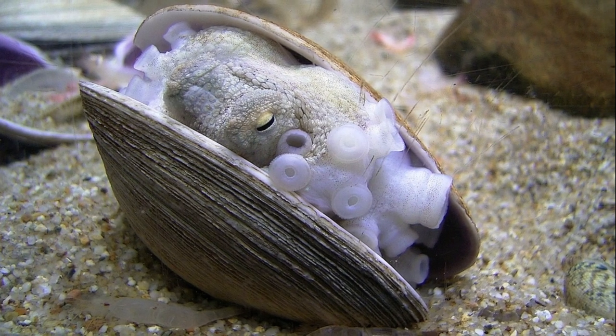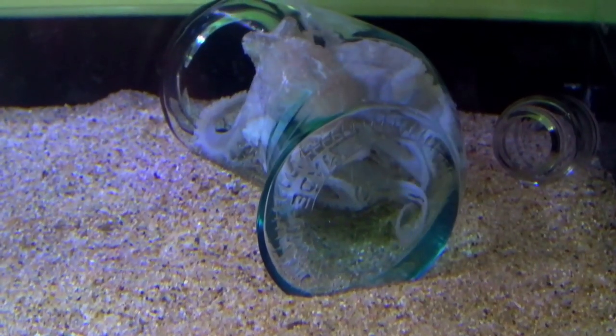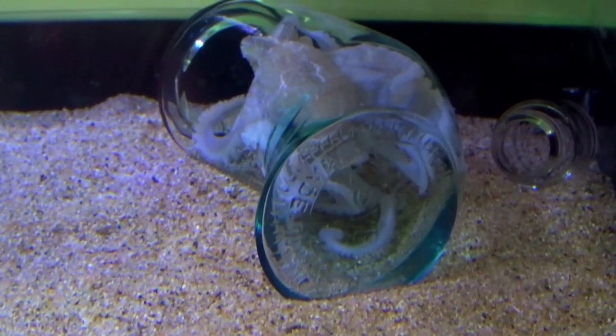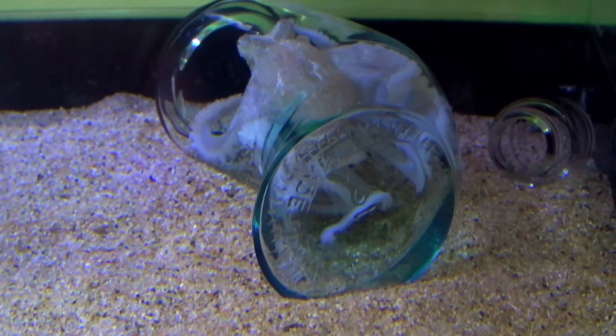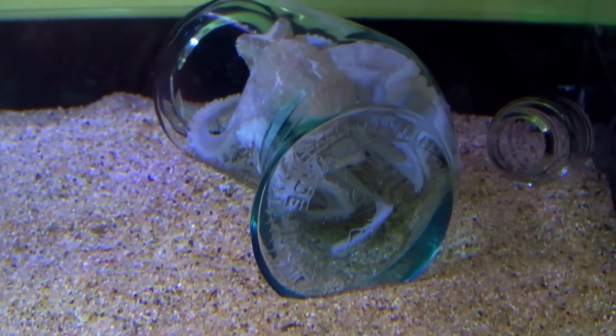Since the eggs are large, there are relatively few. There is a short incubation period, and embryos develop faster in warmer water temperatures. Hatchlings are large and they resemble miniature adults.